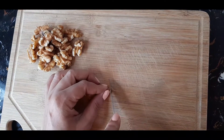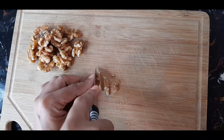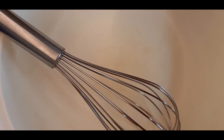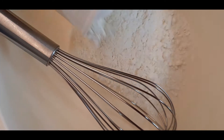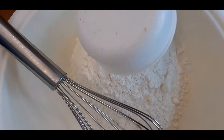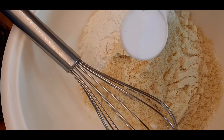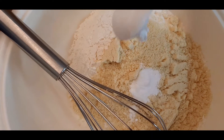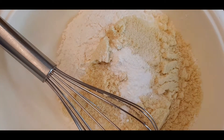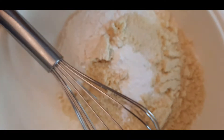Now while the fruits are cooling, I am going to chop up some walnuts — we will need around half a cup. For the dry ingredients I need one and a half cups of flour, half a cup of ground almonds, one teaspoon of baking soda, half a teaspoon of baking powder, one fourth teaspoon of salt, and half a cup of chopped walnuts. I am going to mix this all up.